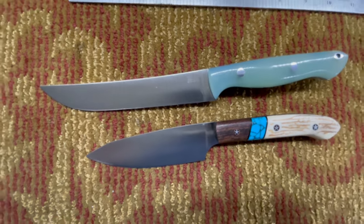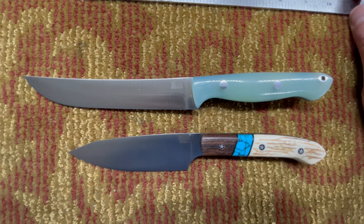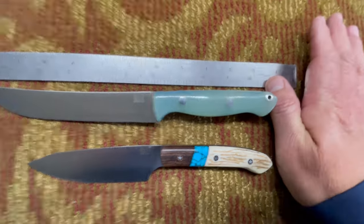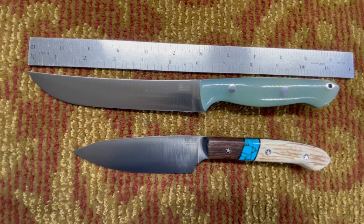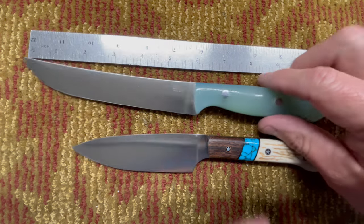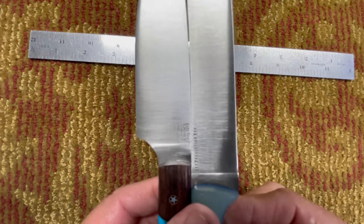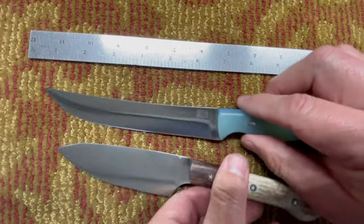For the Fin and Bone, the overall length is about 10.5 inches. The blade length is six and an eighth inches — about an inch and five-eighths longer than the Petty Z. The blade thickness is 0.096 inches, so it's about 11 thousandths thicker than the Petty Z. If you put them side by side it's almost the same — barely ten thousandths of an inch difference.